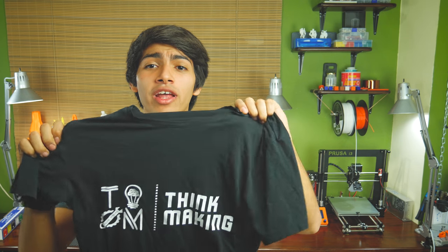Well guys, that's about all you need to know to get perfect first layers. If you found this video helpful, make sure you drop a huge like and subscribe to the channel. If you're feeling awesome today, you can also support my work through Patreon, or you could buy a cool t-shirt like this one in my merch store, whose link is down below. As always guys, thanks for watching and see you in the next one.